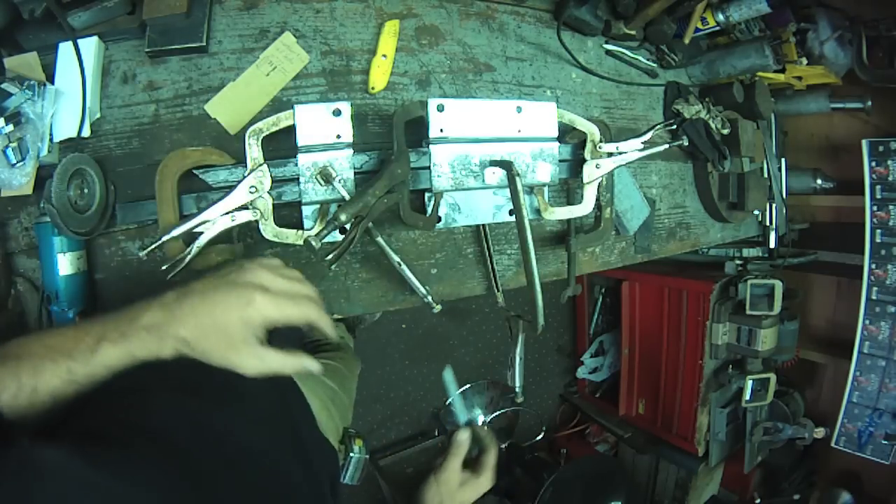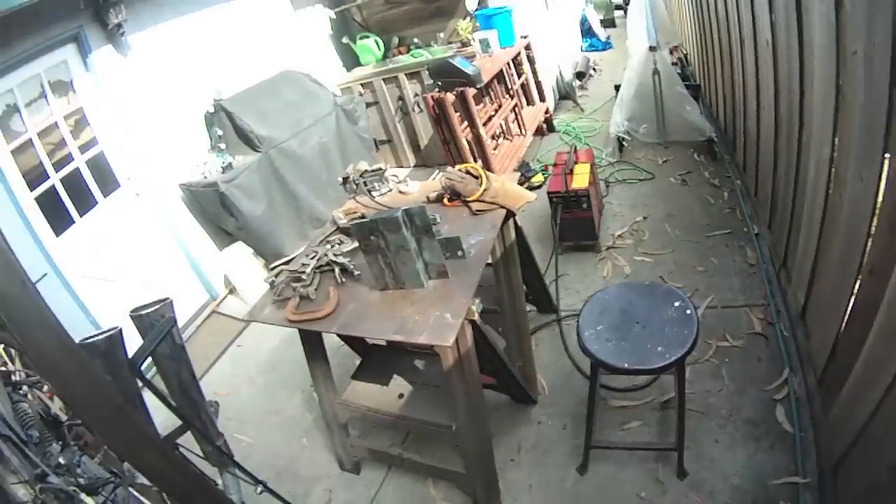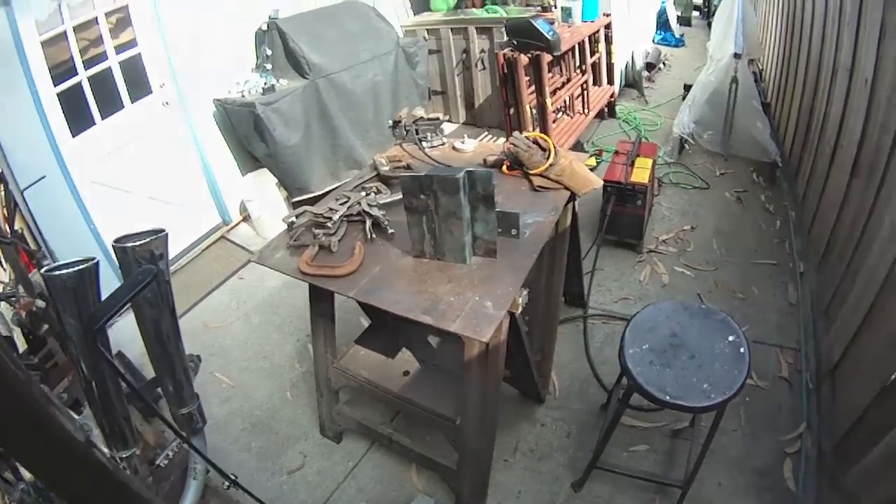I just want to give you a quick glimpse. Well, it's not a fancy welding table, but it's what I call home.